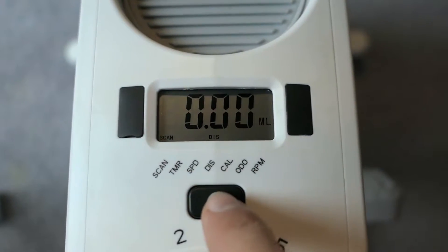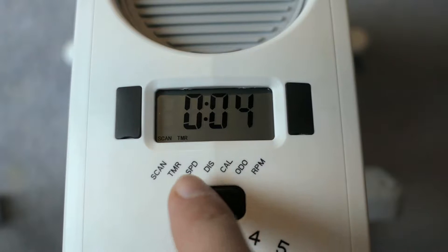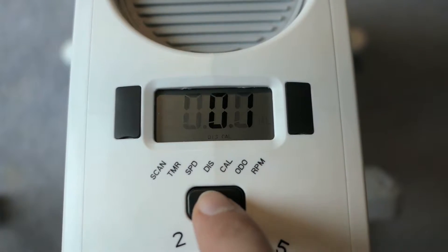You can see all the different settings. If you click the button in the middle you can change what you want to see. It starts with scan mode, cycling through all metrics every five seconds, and if you click on it you jump to the next one. Very easy to use.